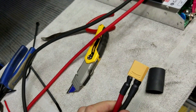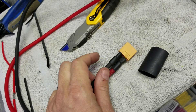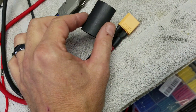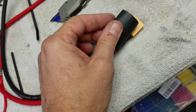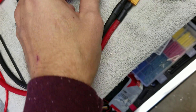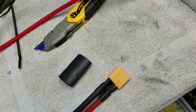The XT90 connector is all soldered up. I used heat shrink on each wire separately, then I'm putting a larger piece of heat shrink over the entire connector and around the wires. That gives a little extra security to make sure the metal contacts can't short against anything, and it makes it a lot stronger and a better connection overall.